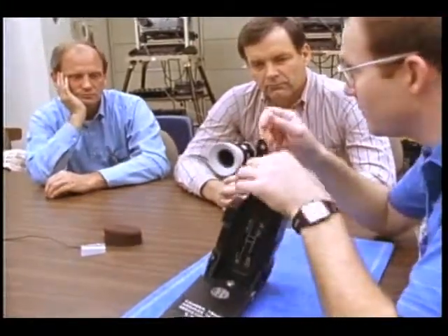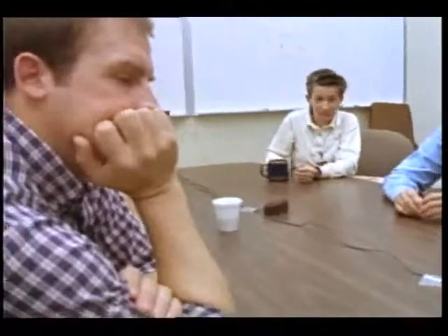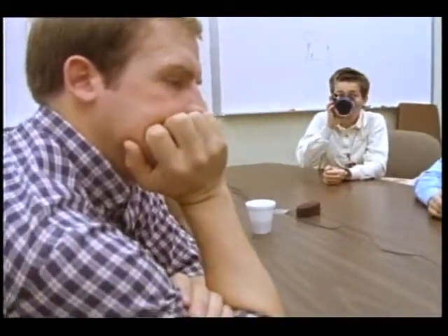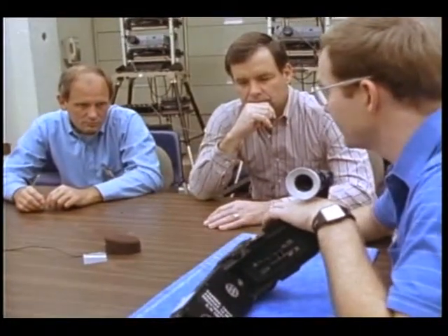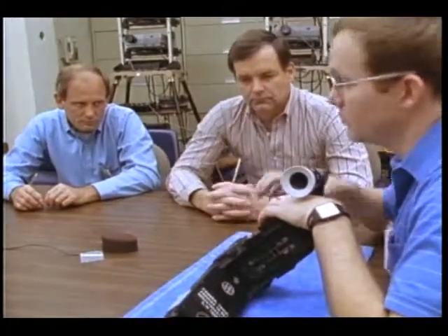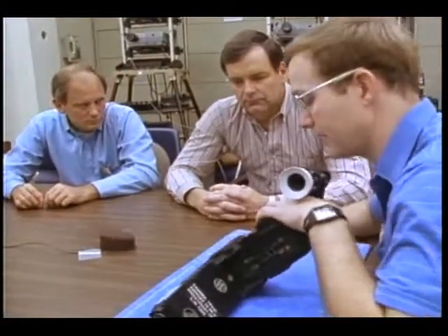We used to set the film on there and line up three empty perfs, but we don't do that anymore. We talked to Airflex and looked at their procedures and they said they've had excellent success with just pushing this button and letting the claw pick the film up itself. Just make sure the loops are about even, put it on, push the button for a couple of seconds and it'll take care of the rest. It'll actually pull film at approximately one frame per second.